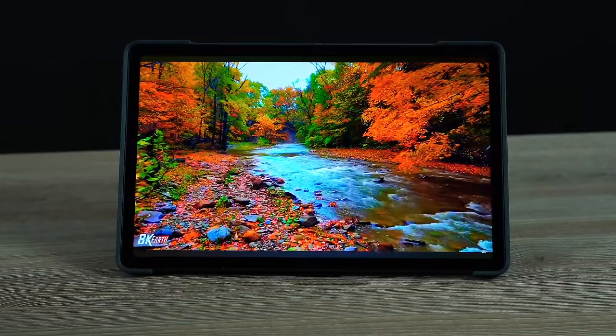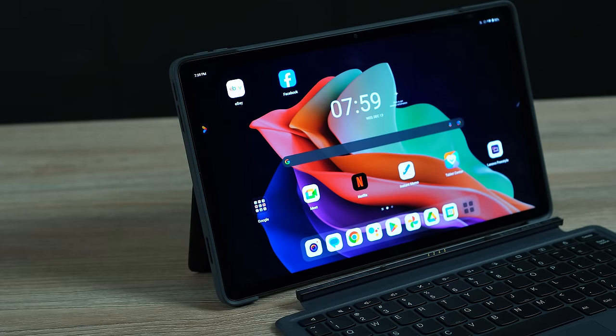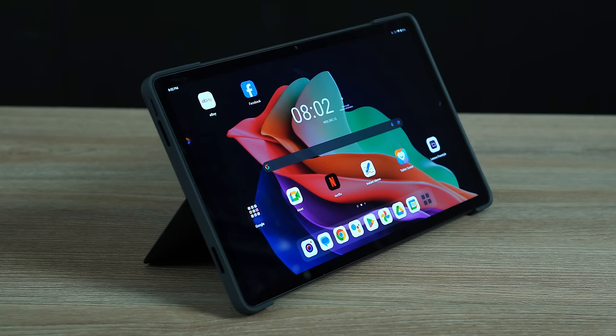Today I'm reviewing the Lenovo Tab P11 Gen 2, an Android tablet that is very interesting for the money. I got it right around $200, and this is a tablet with a 120Hz screen. But is it really worth the money? Is it a decent Android tablet? How good is it for everyday use? I'm going to let you know in this full review.